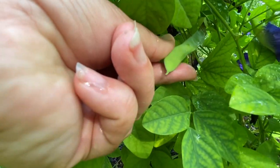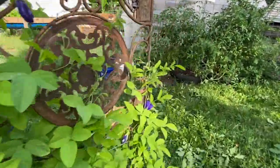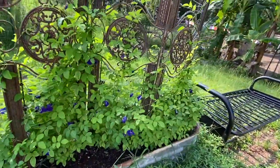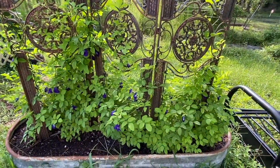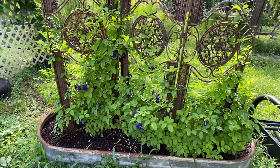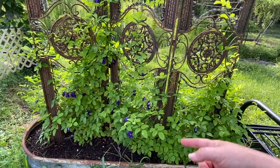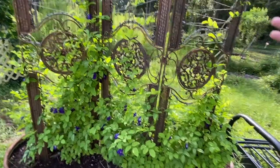I'll let it dry in my house on a paper plate, and then I can harvest the seeds from it. When this first started producing flowers, a lot of the flowers on the lower ends I let go to seed at the bottom because I'm encouraging the plant to grow. But today I'm going to go ahead and harvest all the new flowers so that way it'll continue to vine up.